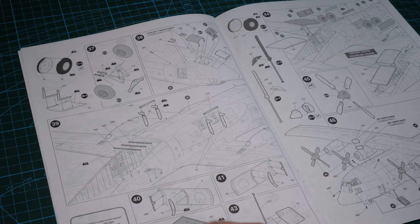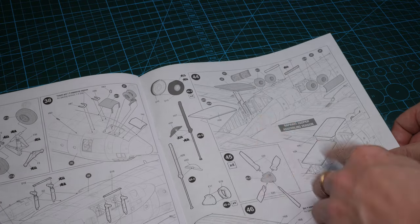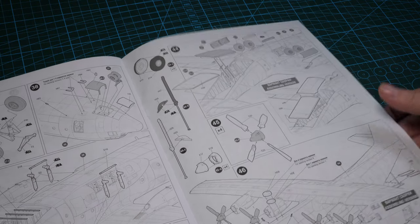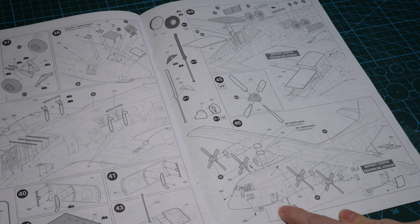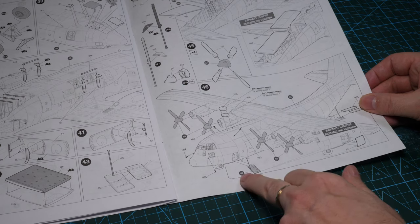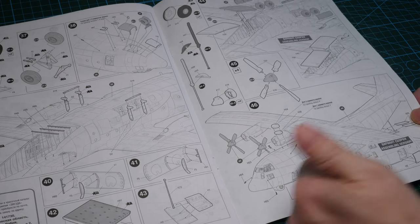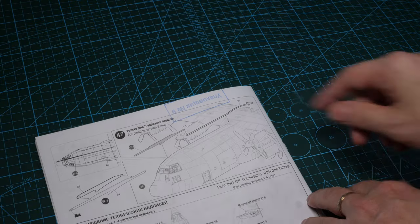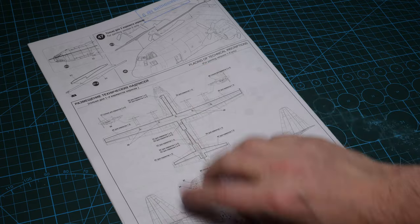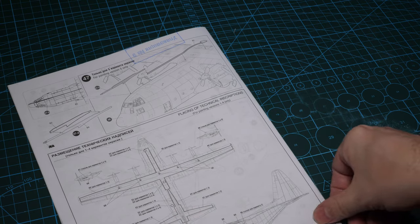The landing gear is shown on the instructions in the flattened position. There are no call-outs to show it in gear-up configuration, but it may be possible with simple conversion. The rear cargo/loading ramp has two options — deployed or raised. The front cabin entry steps are also shown in two versions — deployed or stowed. Crucially, for the RAF version, they've included the in-flight refueling probe, and there's a call-out for the wing walkway markings and technical stenciling.